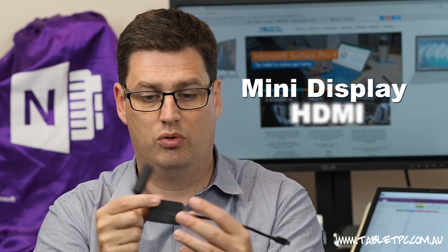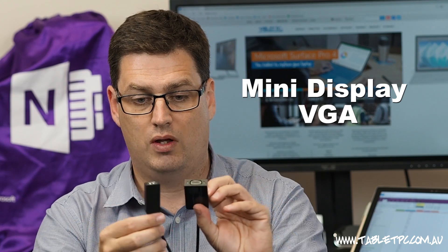If you have an older style monitor, you might need to get one of these adapters — a mini display port to HDMI, or mini display port to VGA — in order to hook those monitors up to your new Surface Dock.